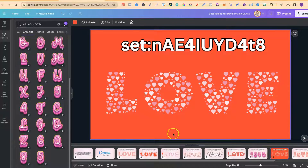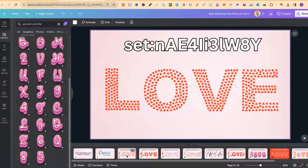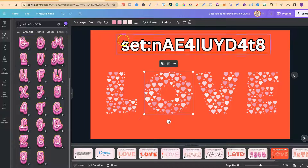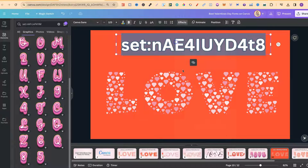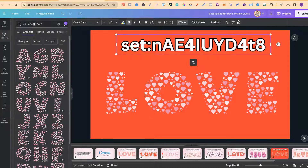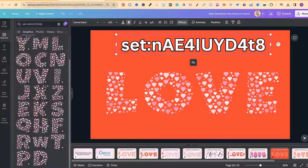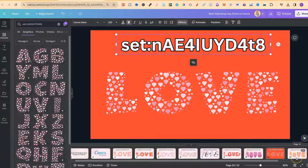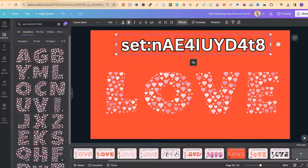The next one is very similar to the first one, but if we go on here, we actually have multiple different colour options to choose from. If we take this code, copy it, go over to the search bar, paste that in, and click Enter, we can see what these look like. This is actually one of my favourite Valentine's Day fonts because they just look really, really good. That's the eighth one.